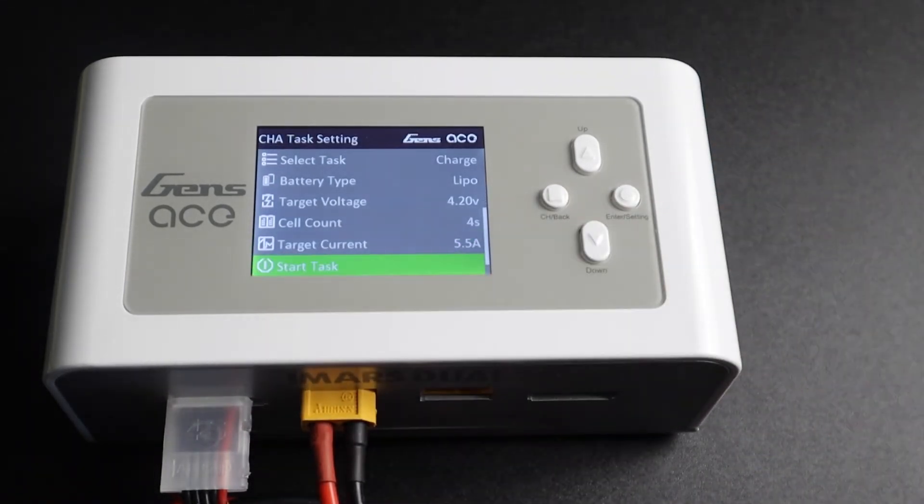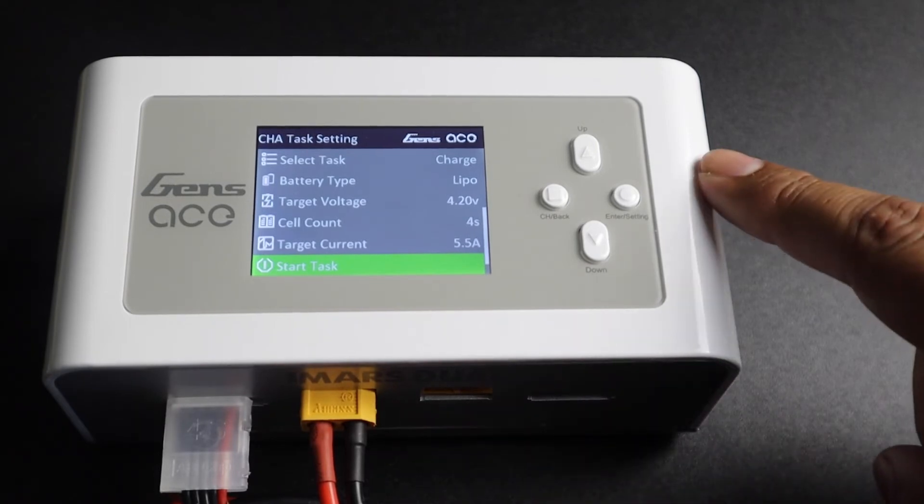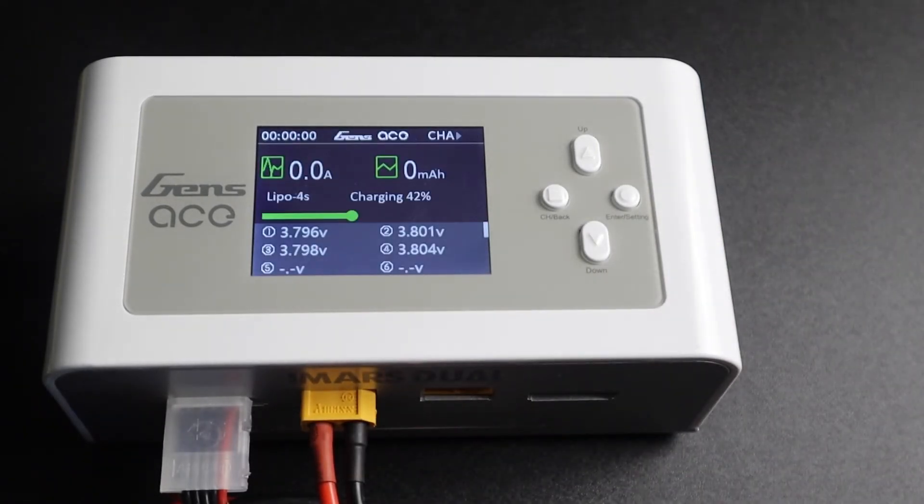Now that we have our settings to the recommended choices, select start task with a short press of the enter button and your charge cycle has begun.